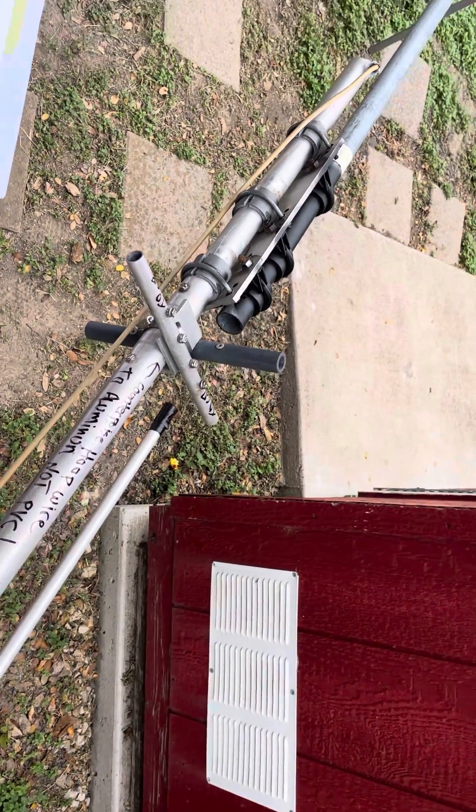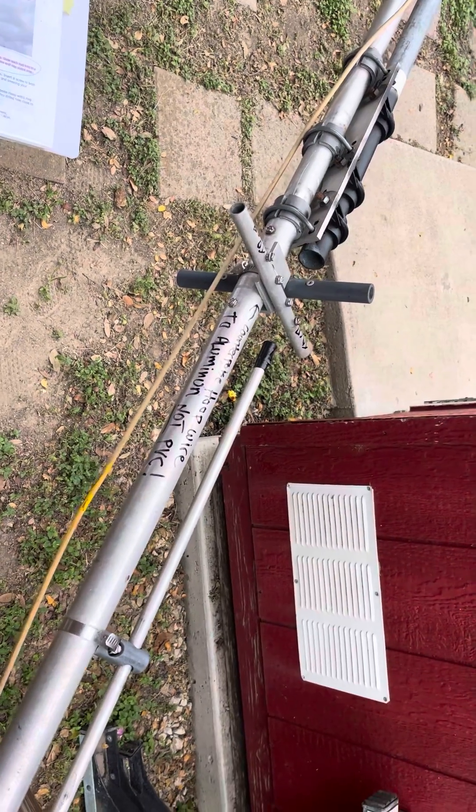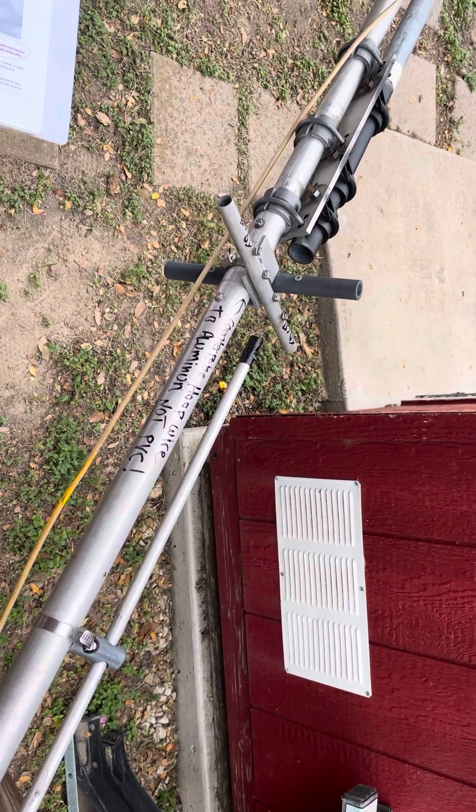So the other day, we took this Gap Titan DX antenna down because I couldn't get it to tune right, especially on 40 meters. It was like real high SWR, like 9 and 10 SWR readings.